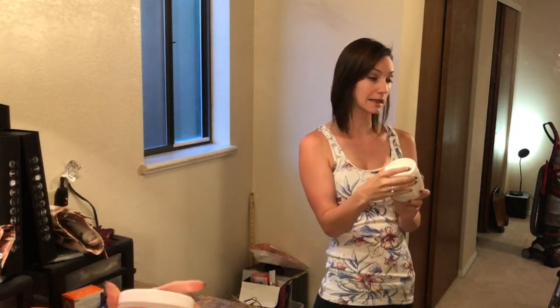Hey guys, Lexi here. So I'm going to do one of my favorite beauty hacks. It is an Aztec clay Indian healing mask.